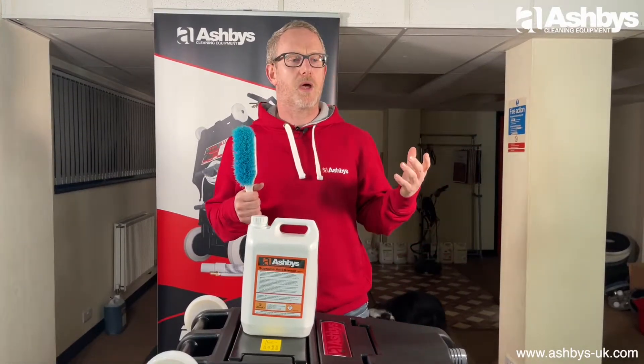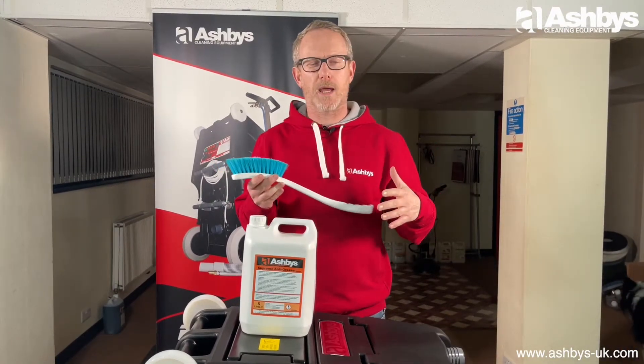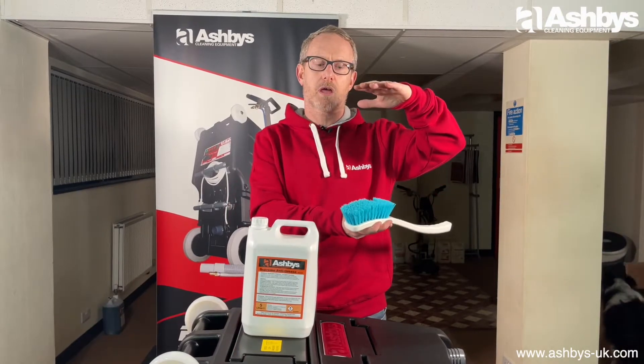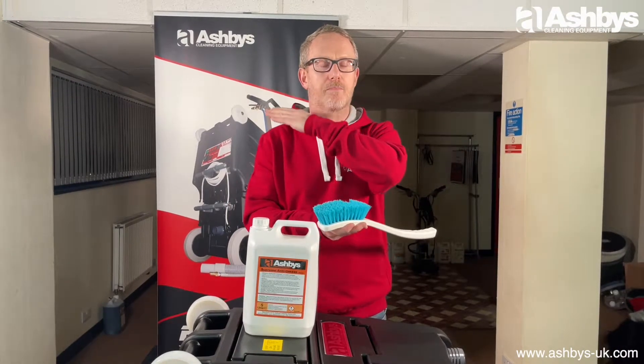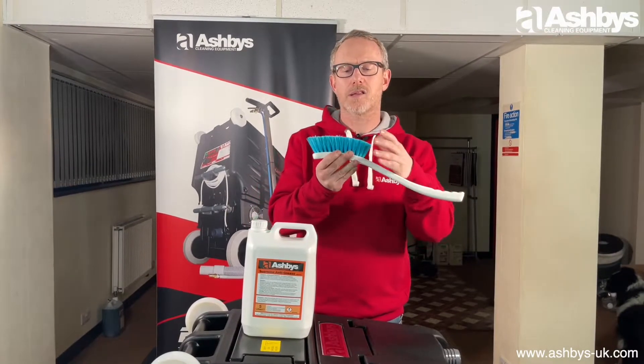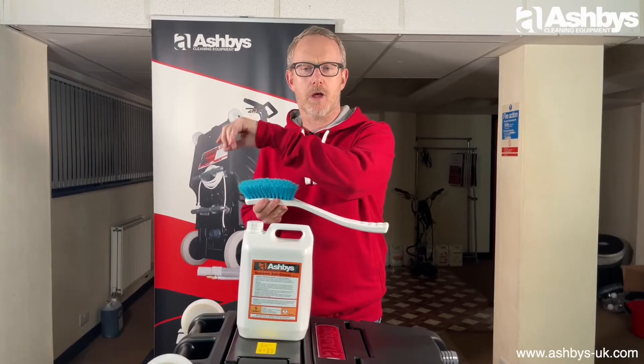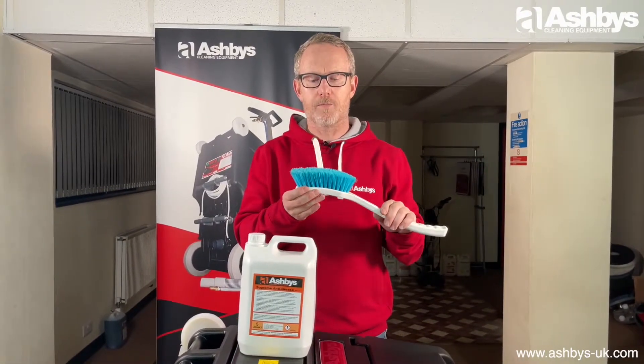Draft marks are where particulate from between or underneath the floorboards blows up, and where it meets your skirting board, your carpet acts as a bit of a filter. It catches those fine particles and creates a dark edge around the edge of your carpet — that's draft marks.